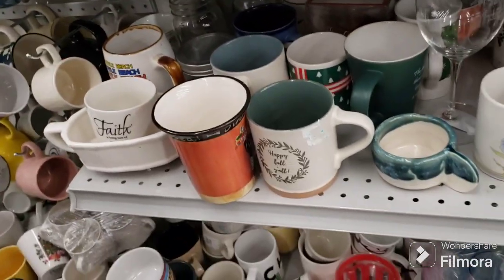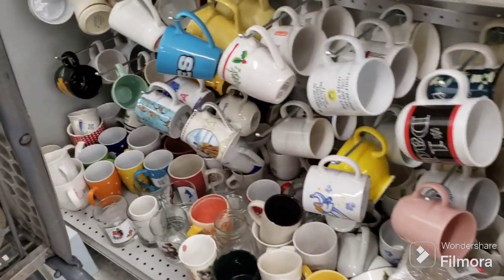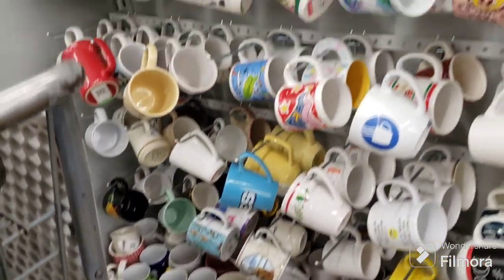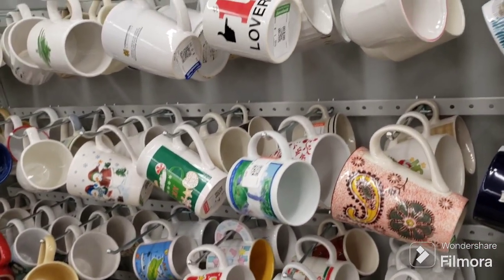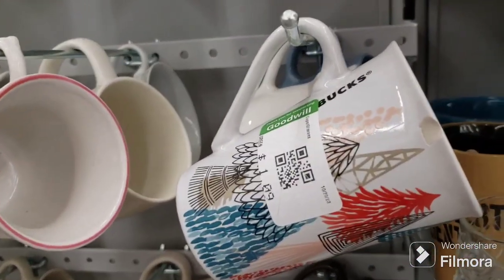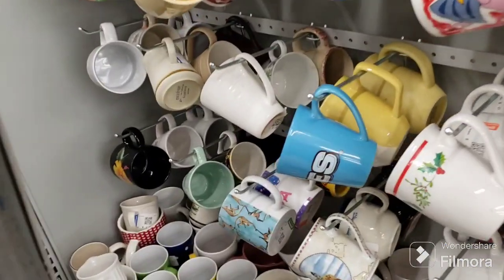Pistachios, Pigeon Forge Tennessee. I'm going to look for a mug for somebody and then I'm going to leave this aisle. I already checked these out down here and I checked these up here. There was a nice Starbucks one here but it's got a big chip on the front of it so I'm not going to worry about that.